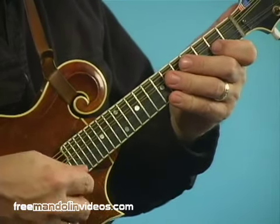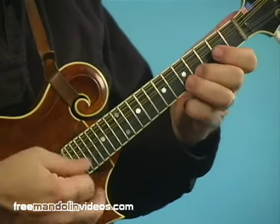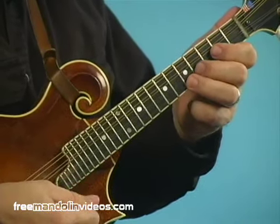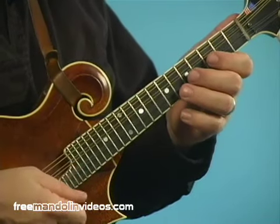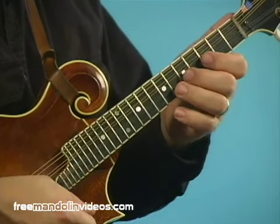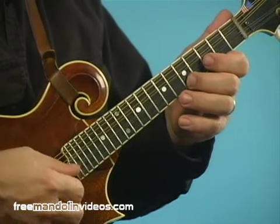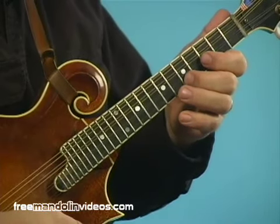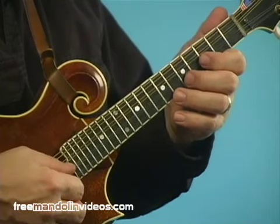Now if you applied that to the entire major scale — notes one, two, three, four, five, six, seven, eight — it actually works with all of those notes. If you just shift them up, you'll get the root, the flat third, the four, the flat five, the five, the flat seven, and the root right there. And you could just stop right there if you wanted to — that is a complete blues scale. It's the exact same fingering as the major scale, just slid up.